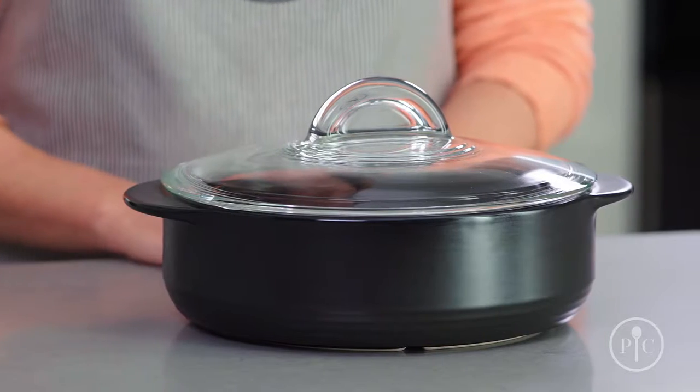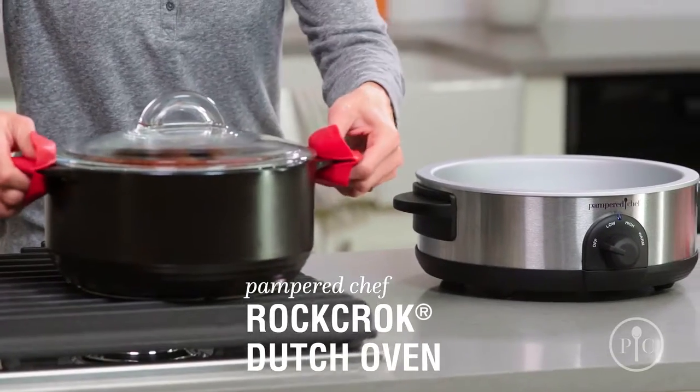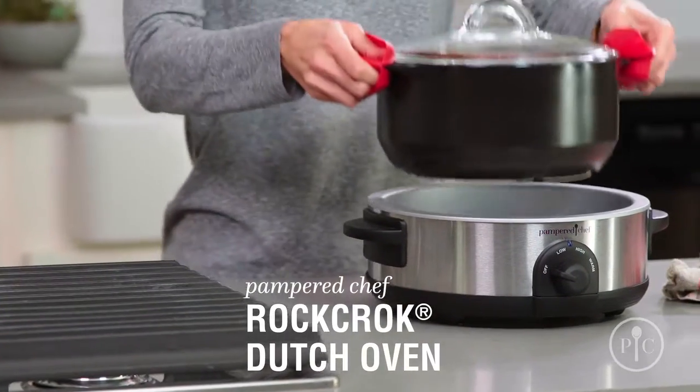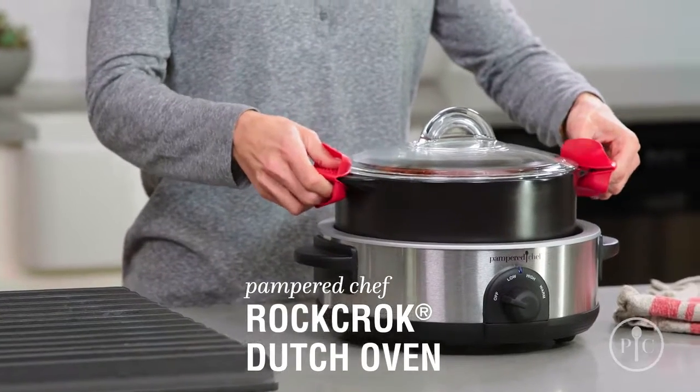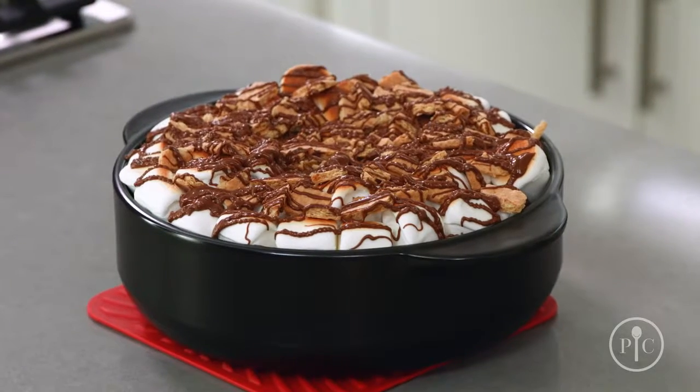Now that you know why you need a Rock Croc in your life, which one should you choose? We have something for every kind of cooking. The original Dutch oven is perfect for stews, braised meat, and one-pot pasta for the whole family. For weeknight cooking, the everyday pan is a must — use it for smaller families, side dishes, and even desserts.